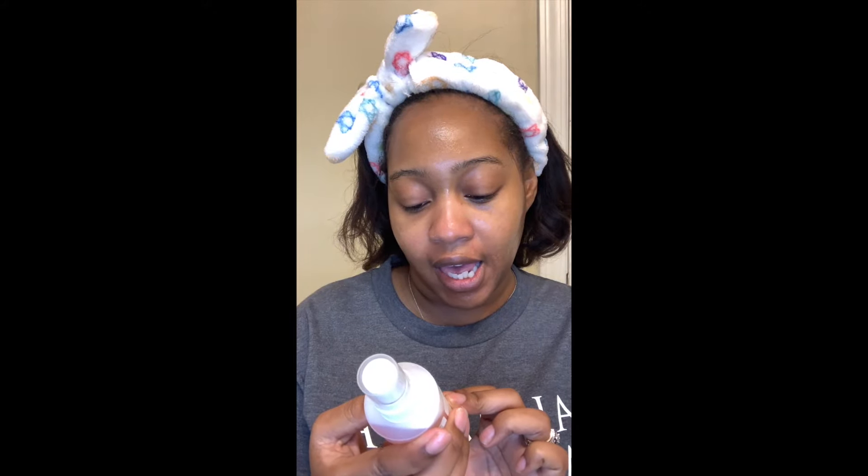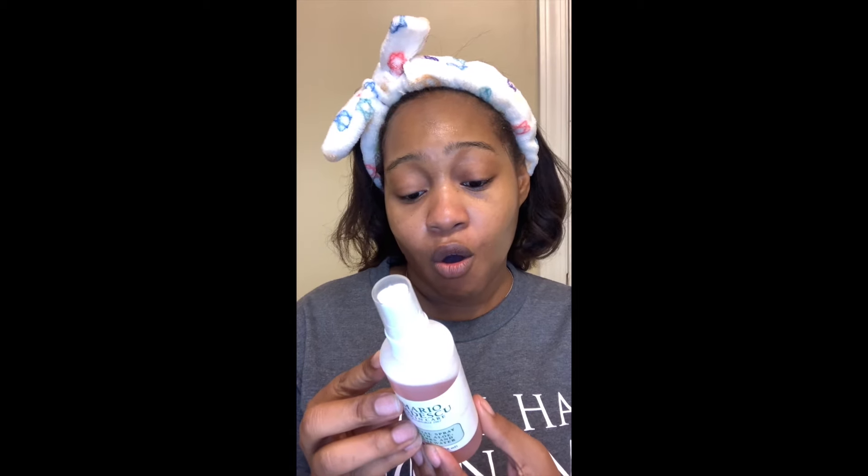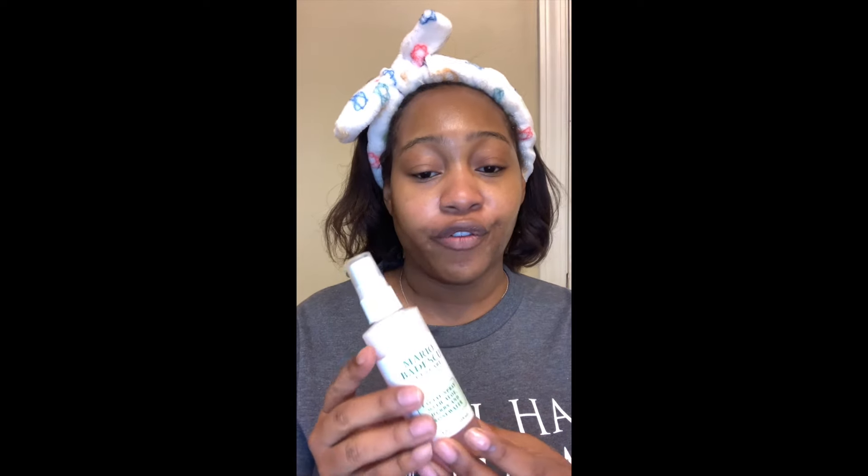Right before I moisturize I use the Mario Badescu Rose Oil Facial Spray — it has aloe, herbs, and rose water. It's really good for hydrating your face and you can use it daytime or nighttime. It refreshes and hydrates — really good for your skincare routine. I like to use it right before my moisturizer and let it fan dry a little bit.